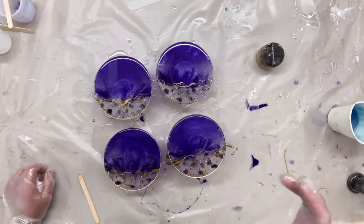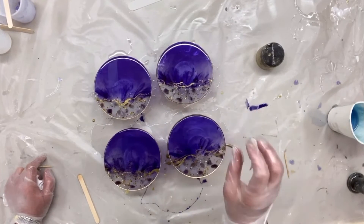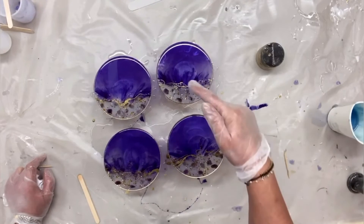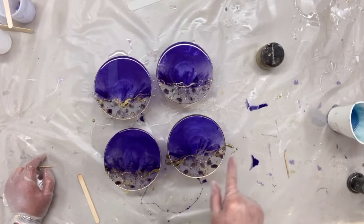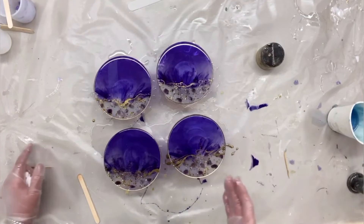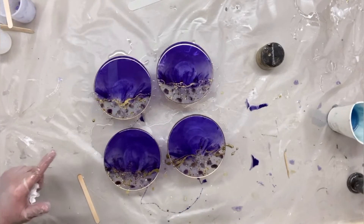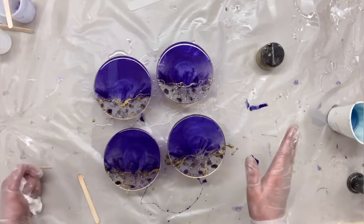So you saw how to make four coasters with the resin dye, which was the amethyst, some stones, and some little gold nuggets. And just to finish it off, some gold lines — which you don't have to do, I just fancy doing it. And I will show them to you once they're completely finished. Thank you for watching.